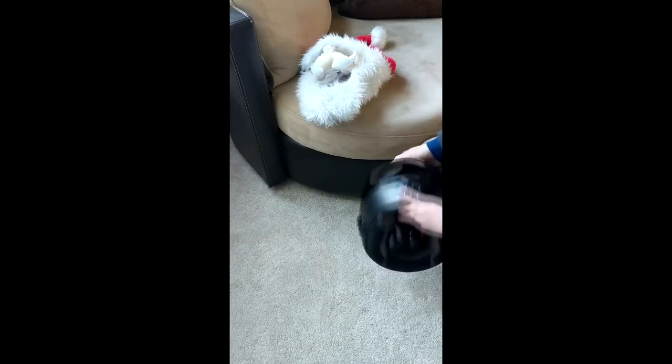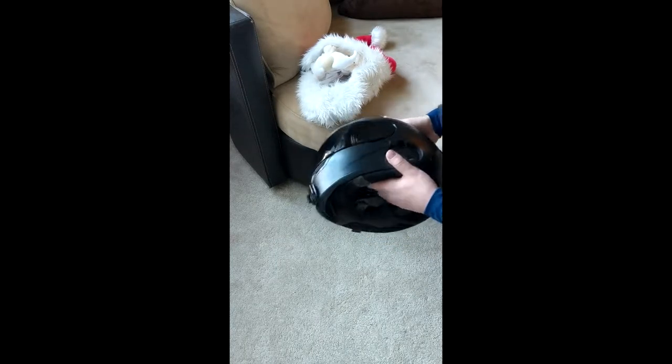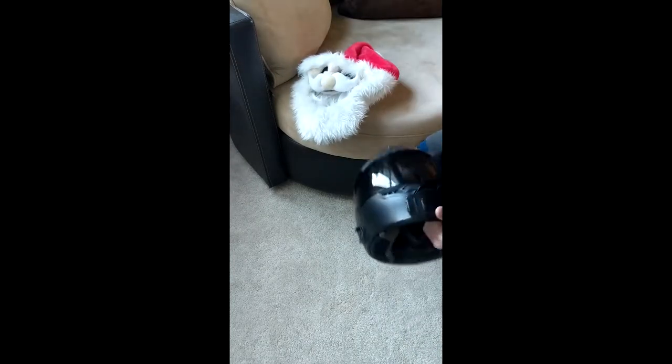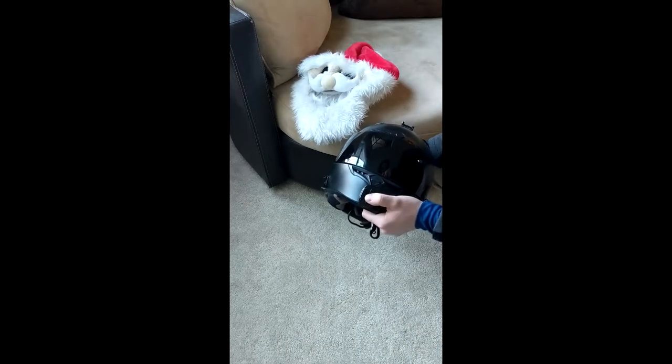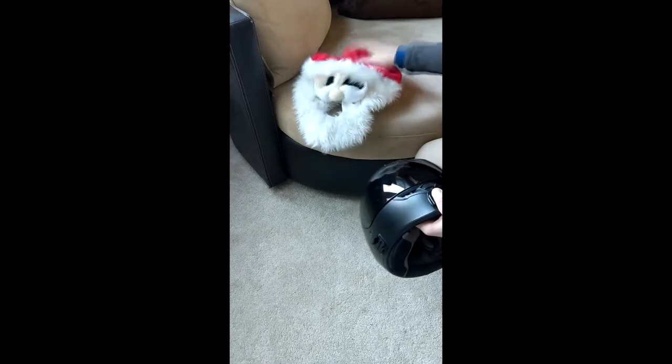Hey guys, I was just gearing up for a ride and I wanted to defog my lens with a little home remedy I read online. I had to take my helmet cover off for that, so I thought this would be a good opportunity to make a video showing how I fit the large helmet into the Moto Lute helmet covers.